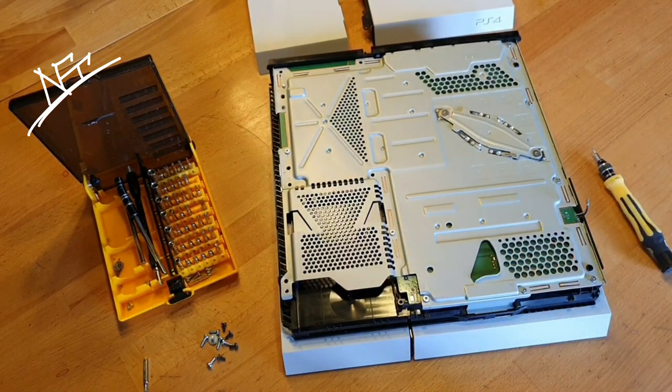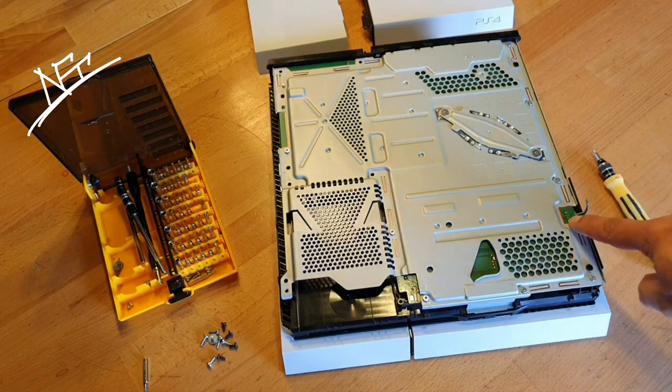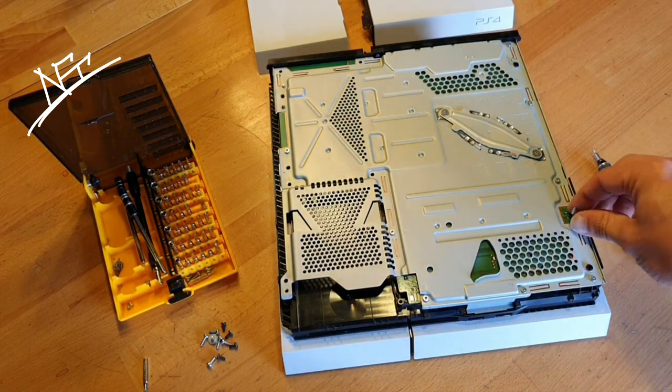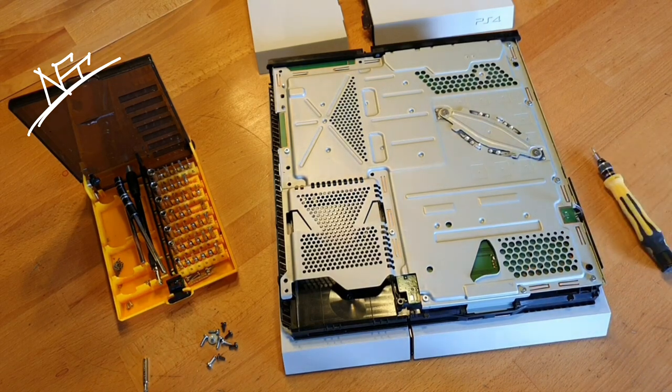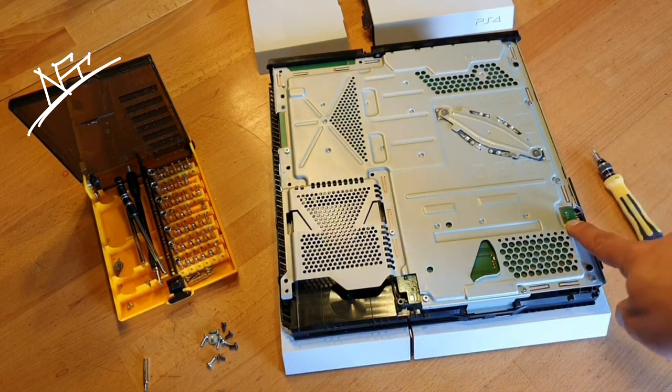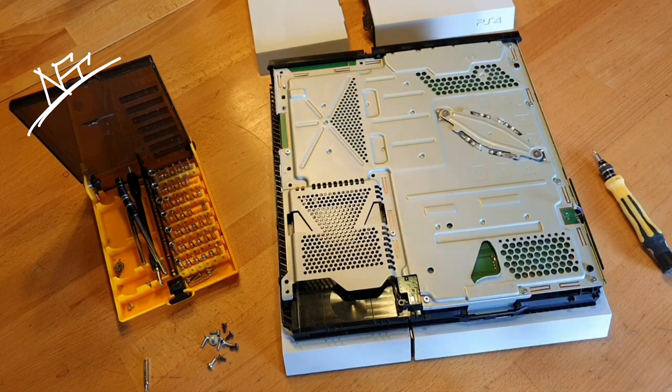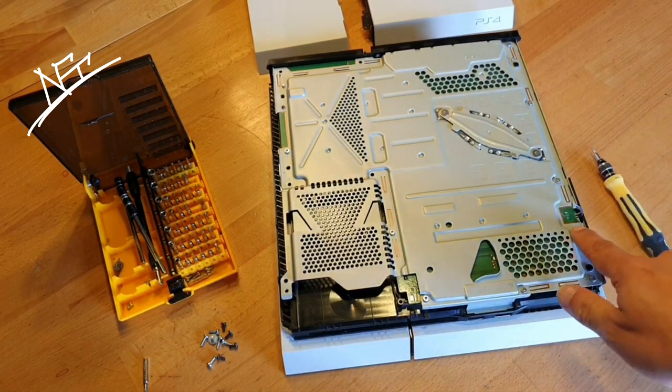This happens on a lot of PlayStation 4s. On these models, the fan connector is very small and very thin. Sadly, when you just take it away without care, it's gonna just break out and then you have a really big problem. So now I'm gonna show you three options how you can fix that.